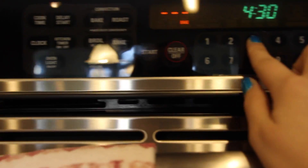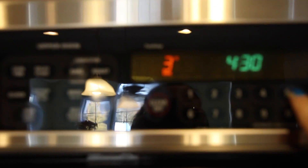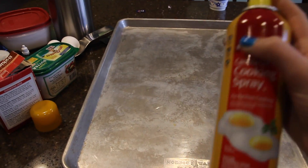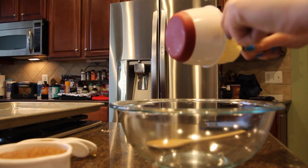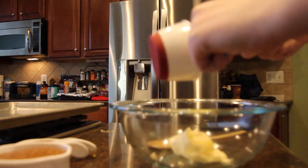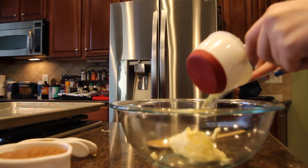I'm just going to preheat the oven to 350, spray the pan with some Pam cooking spray, and then mix all the wet ingredients together.